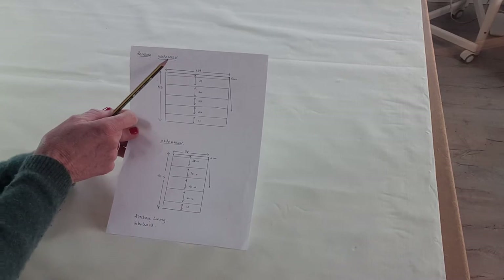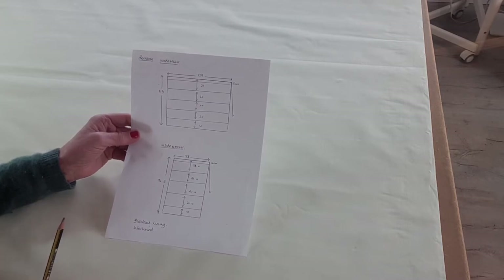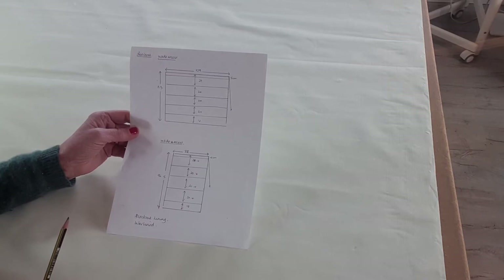I've also noted that it's inside the recess, because it's very important — if you're inside the recess of a window you need to allow 1cm clearance overall so the blind can go easily up and down. If it's on the outside of the recess that's not quite so important.